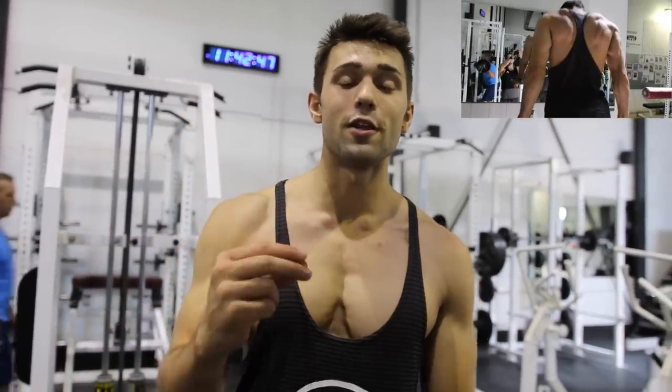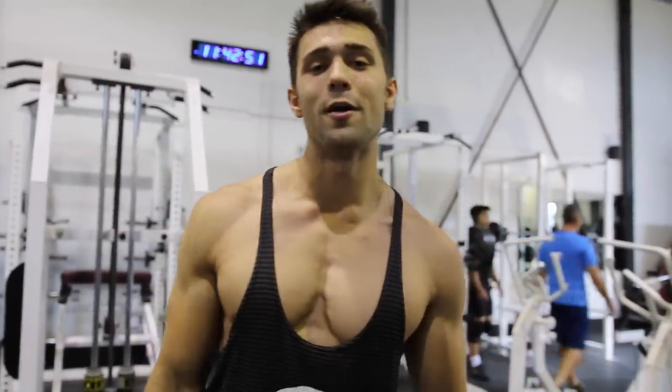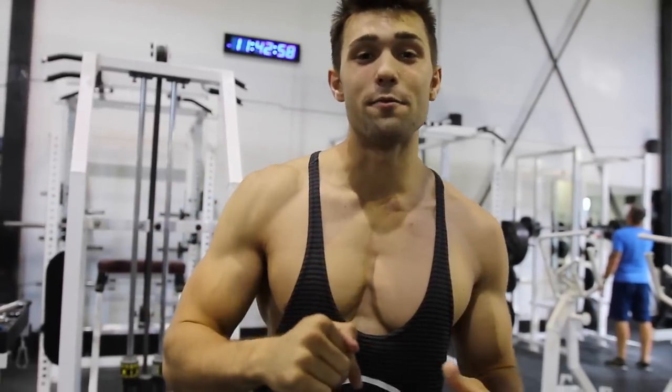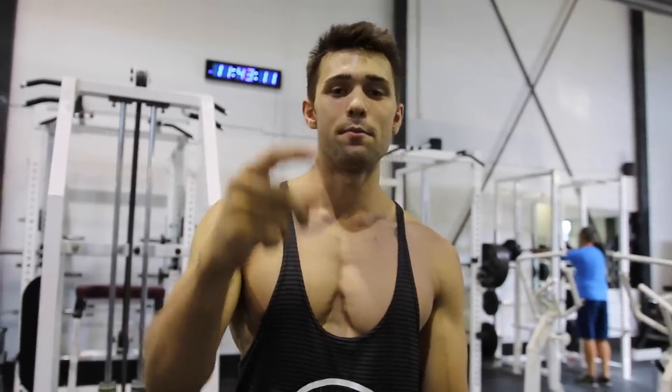That's that. Hope you guys really enjoyed this Arnold chest workout. If you guys want to see the rest of the workout — he hits chest and back — click here. It'll also be in the description. If you guys like these celebrity workouts, check out our other celebrity workouts. Thanks for checking in, guys — we're Colossus Fitness. Subscribe if you like what you see.